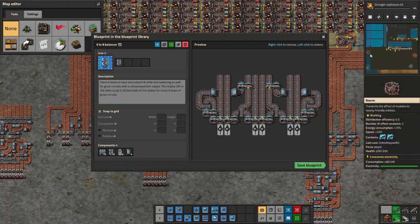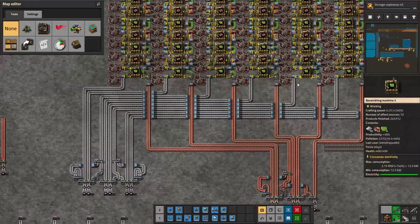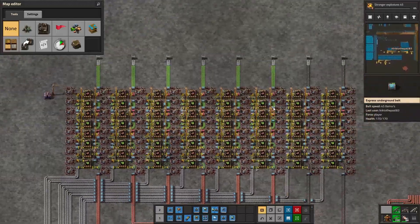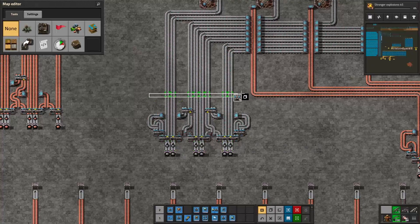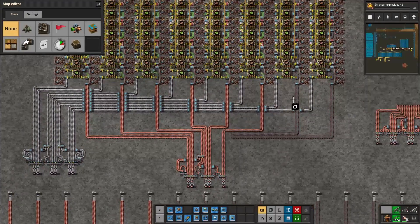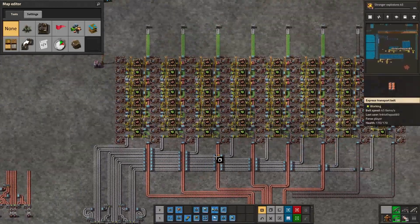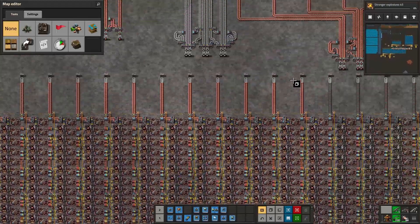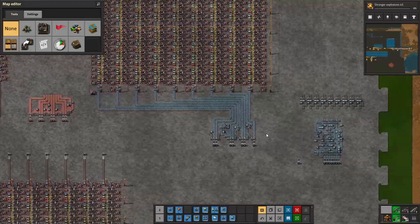There is also a six-to-eight balancer that takes six lanes as input and outputs eight while lane balancing — very good for green circuits with a compressed belt output. The residue left in belts is just 0.29 blue belts of iron plates for every eight lanes of green circuits. I have this one working right here for green circuits.